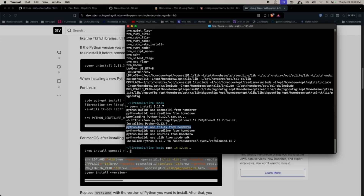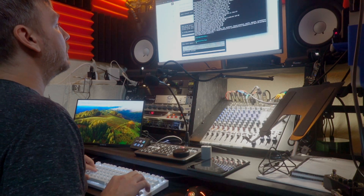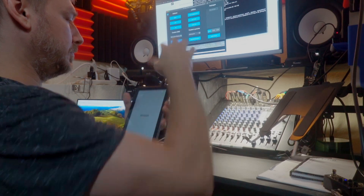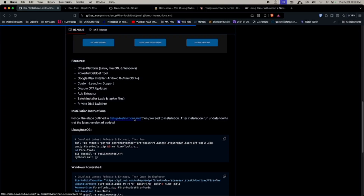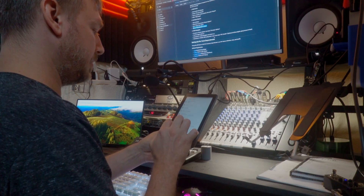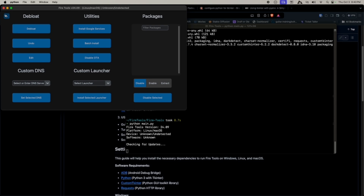We're installed. Running pip install requirements again — there we go. The app says device is undetected because we haven't plugged it in yet. Going back to settings on the tablet: Developer Options → Default USB Configuration → change that to File Transfer.